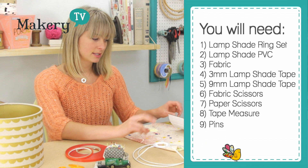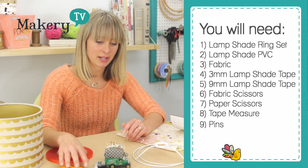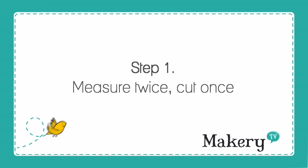For this project you will need a lampshade ring set like this one here, some lampshade PVC, some fabric, some lampshade tape — there's 3mm wide and 9mm wide lampshade tape — and then also some fabric and paper scissors, a tape measure and some pins.